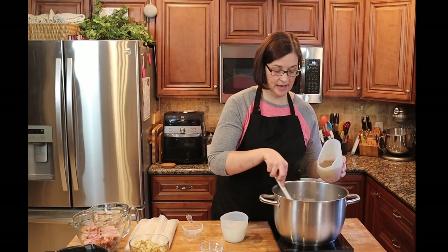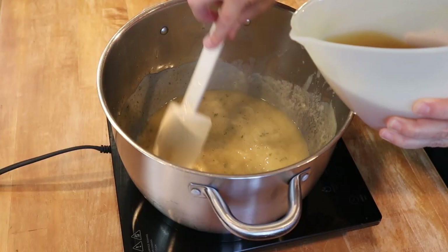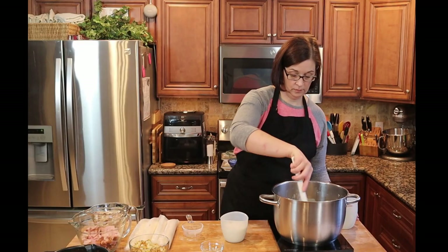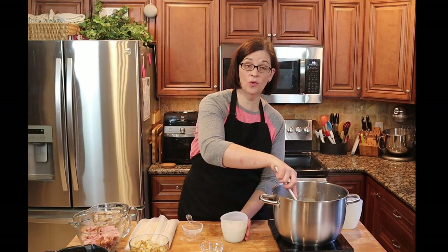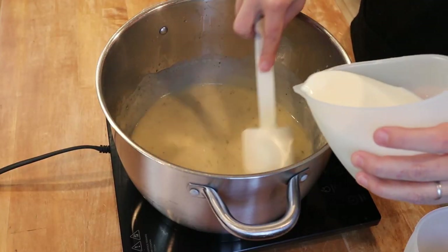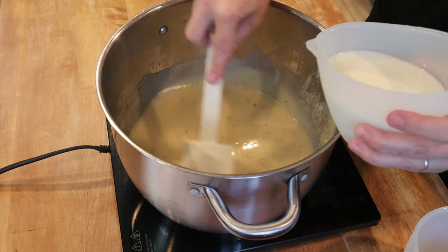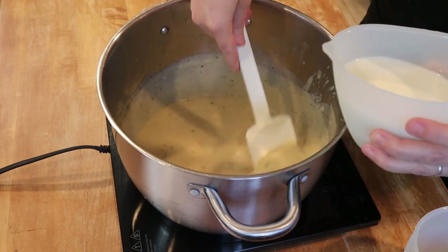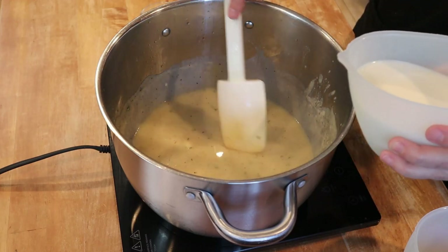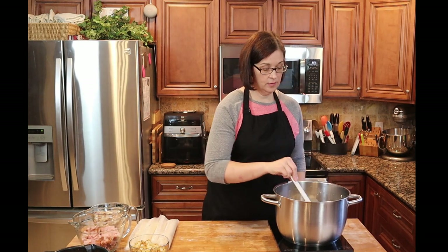This is three cups of broth, and you can already see this starting to thicken up — it looks beautiful. Now we are also going to add the milk, which is one and a half cups. We're going to gradually add this, stirring as we go so nothing sticks to the bottom of the pot. Can you see how thick that already is? It looks so delicious.